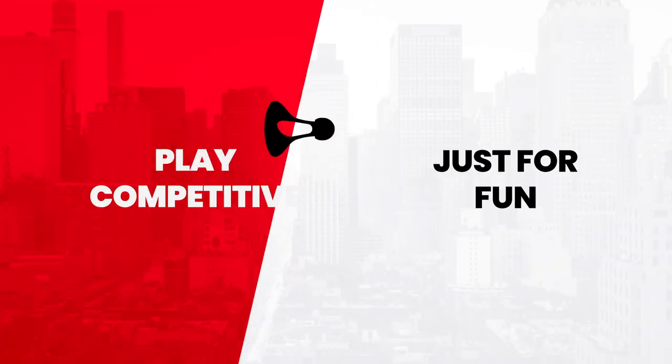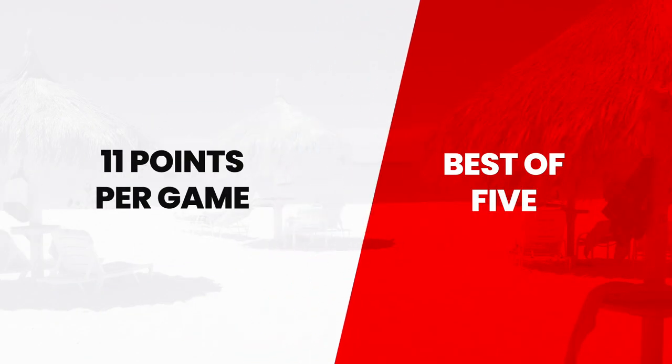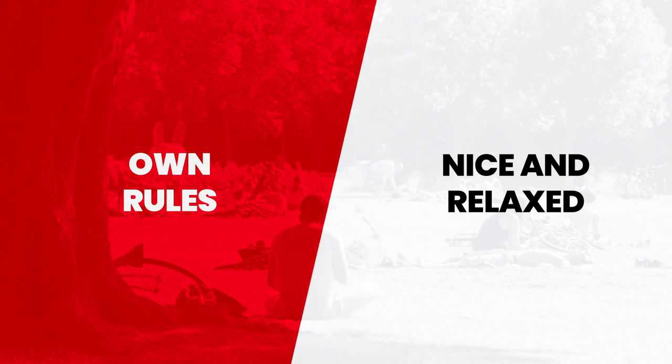Play competitively or just for fun. 11 points per game, best of five games — or choose your own scoring for recreational activities.